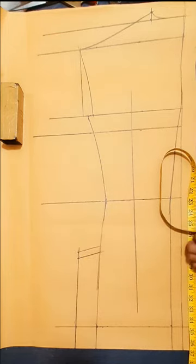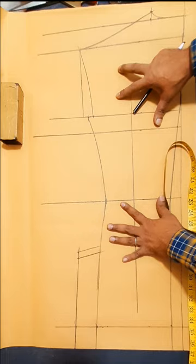Back part drawing and marking, finishing half.